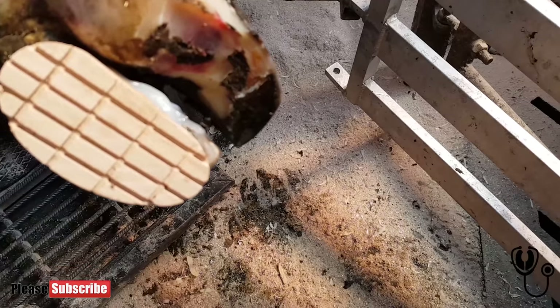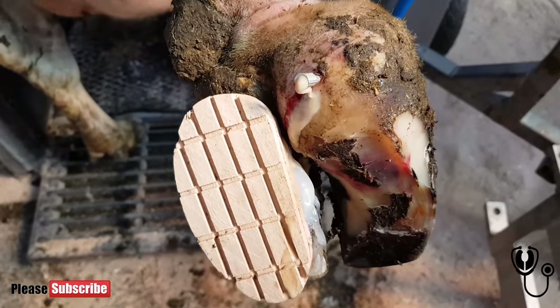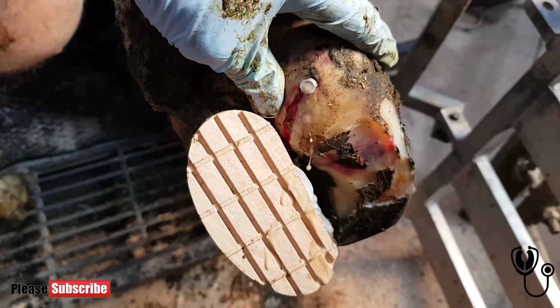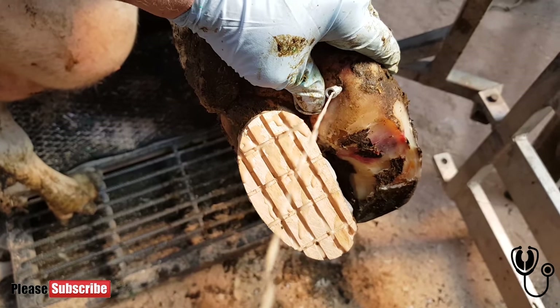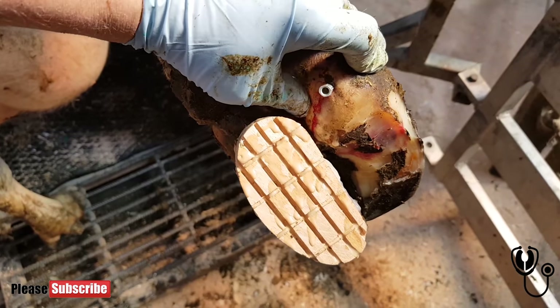Now why am I putting a syringe needle into this foot? Well, there's extreme pressure built up in that digit and I can feel it easily. I need to relieve this cow of pressure — every time she presses on the ground, whether she's got the block on or not, there's going to be pressure on that digit and it hurts a lot. So we need to relieve the pressure and let her walk more easily.